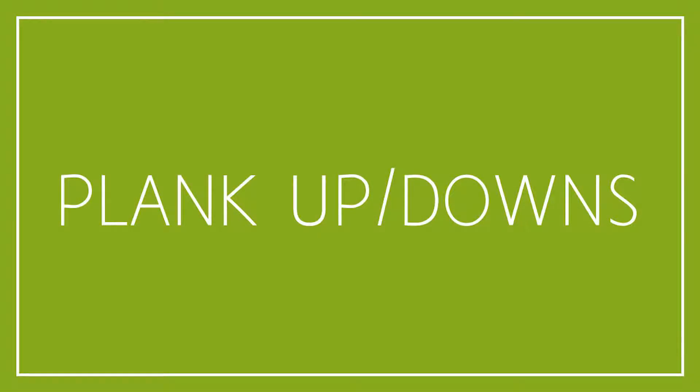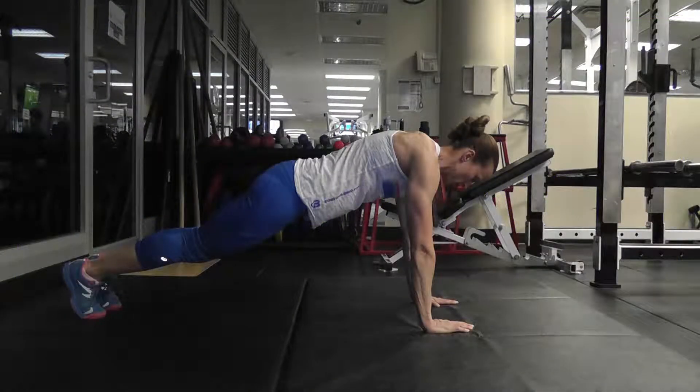Plank up-downs is a bodyweight exercise. To perform the movement, begin in a plank position elevated on your hands. This will be the starting position.